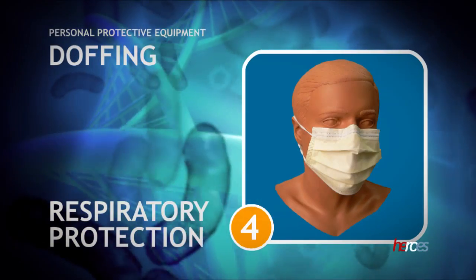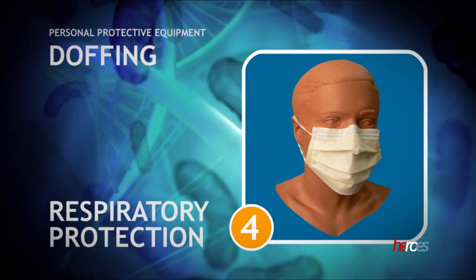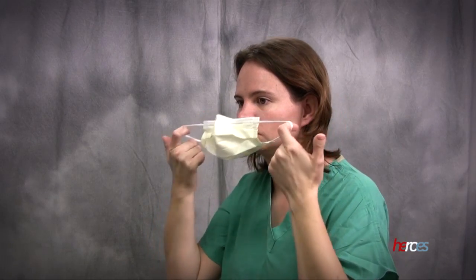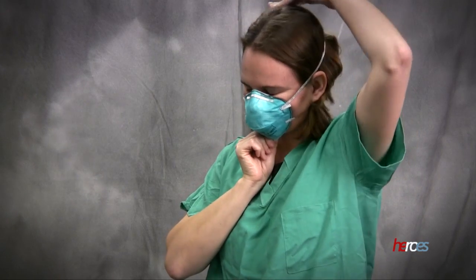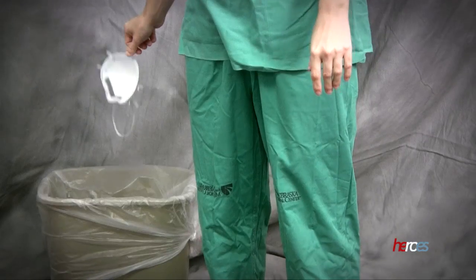The fourth step is the removal of respiratory protection. It is removed last to prevent any transmission of contaminated particles to your respiratory tract while removing the other equipment. Touching the front of the mask or respirator should be minimized during removal. When a mask or respirator has two elastic bands, remove the bottom one first. Discard the mask in the trash.